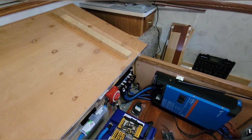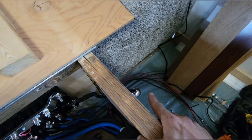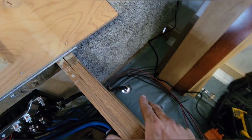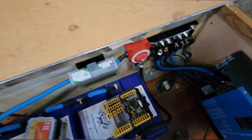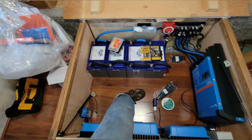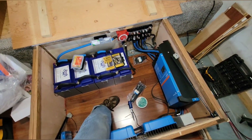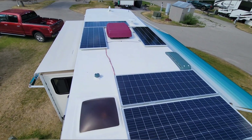I have not done the 120-volt side yet, but that will come through this hole, up through that hole, and that's all right underneath there. We're making progress — I'll be happy to get this one behind us.